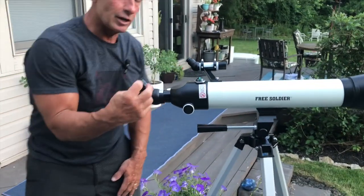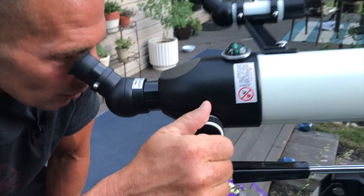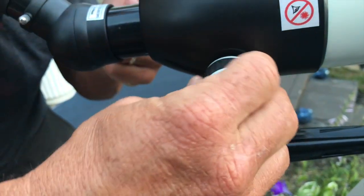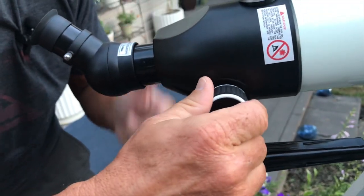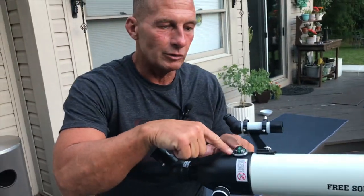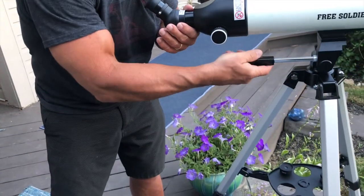Once you're in your general area, this right here is the focus — you'll notice how it moves in and out to focus. It also has a compass built into it so you can see north, south, east, and west, which is great.